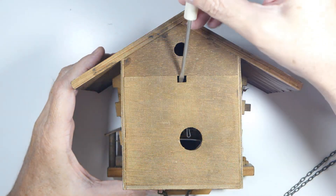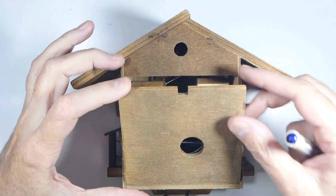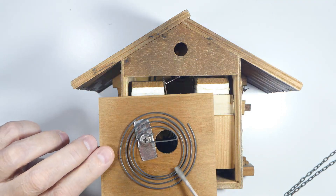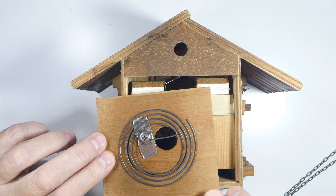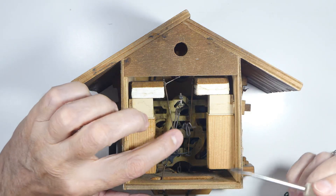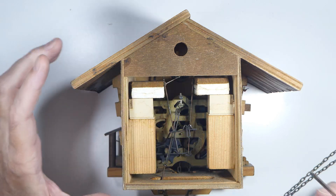This is the back cover - on this model it's just held on by friction. We'll flip this over. This is the chime; it doesn't have a lot to do with the cuckoo, it's just the thing that makes the chiming sound on the hour. And this is the hammer for the chime.